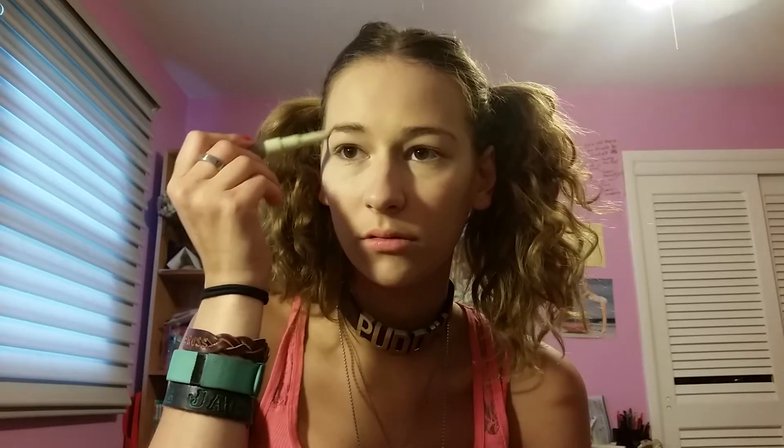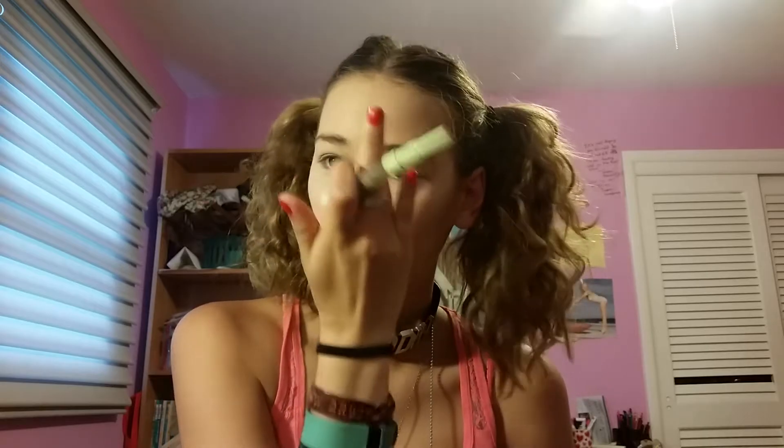I'm priming my eyes. I'm also going to very quickly fill in my brows — I have no technique for this, in case you can't tell. Now I'm going to use my NYX Jumbo Eye Pencil in Milk, just so I have a decent base on the eye.